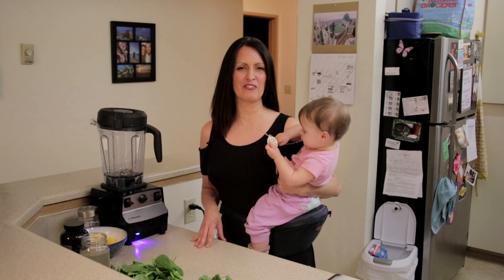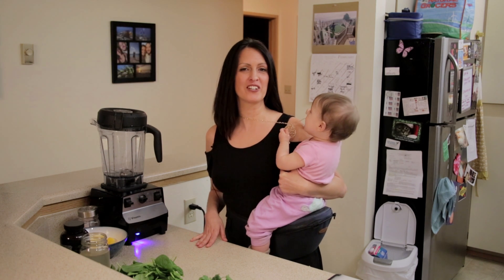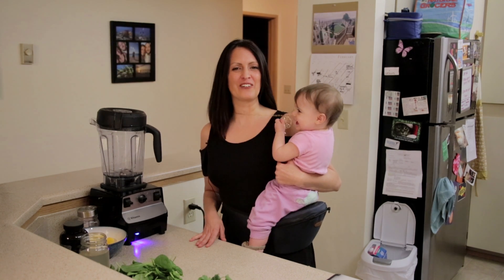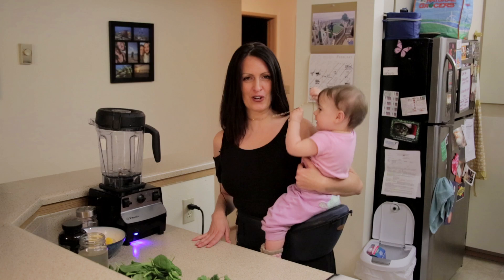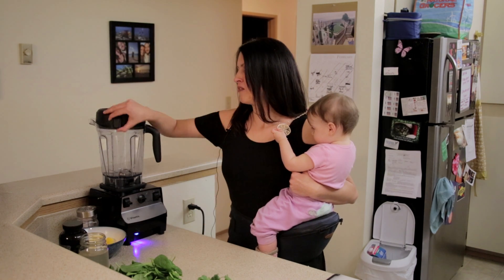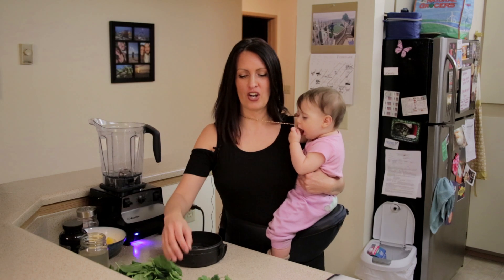Hi everyone, this is Frugina Varga with PureLife. Thank you so much for watching us. Today we are going to create Lou's Raw Green Smoothie and it's so delicious and nutritious, so we're gonna not hesitate and start.